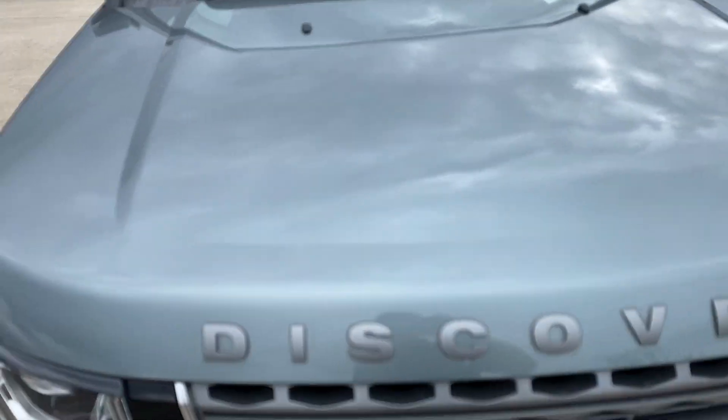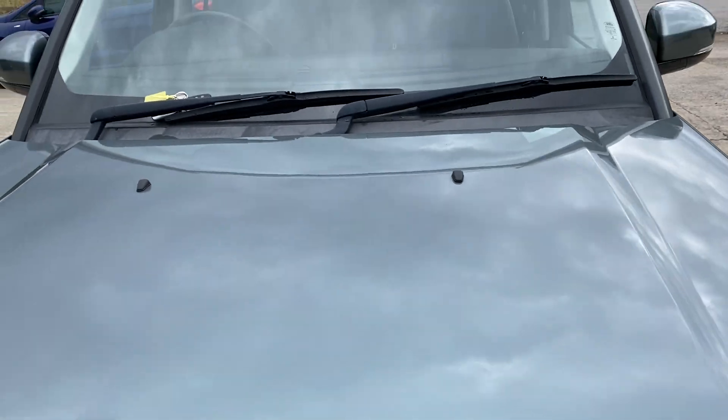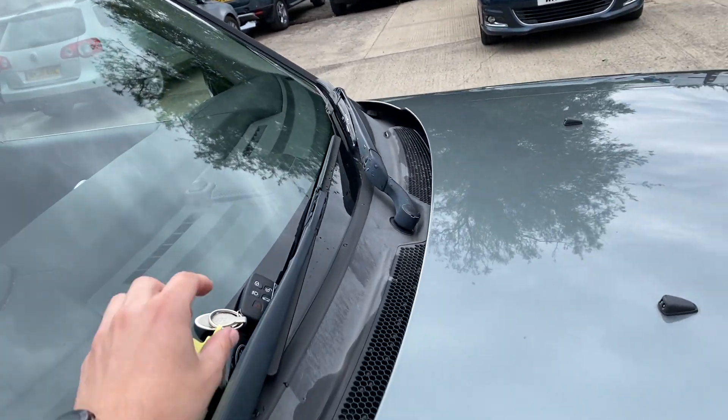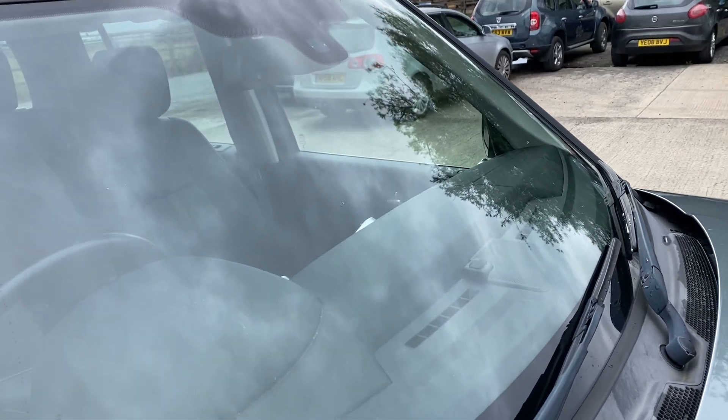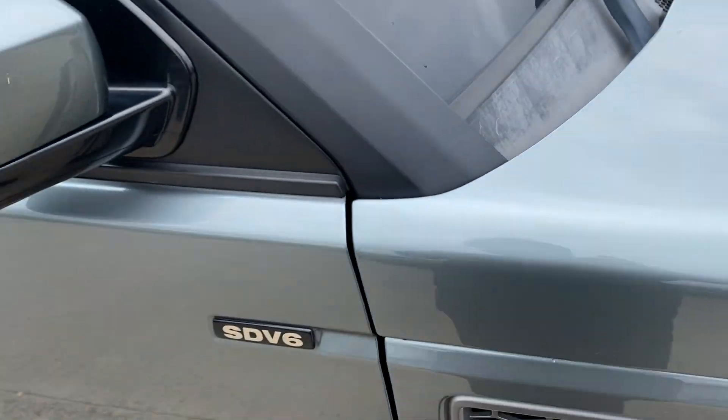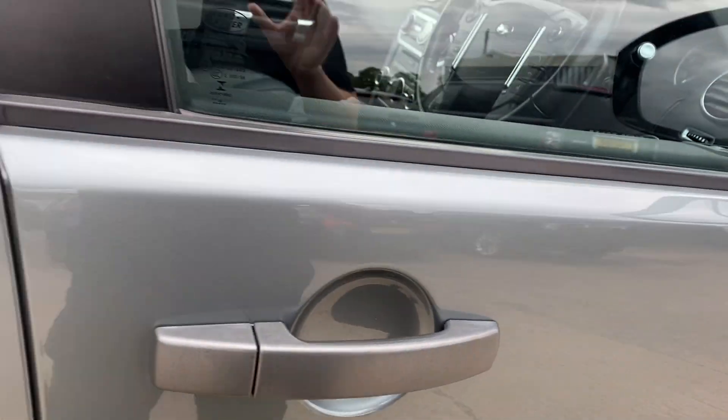The bonnet as well is in really good shape with a few little stone chips - it's something you will get on a car this age. The windscreen is free from any major chips or cracks. We have got two keys with this one as well.